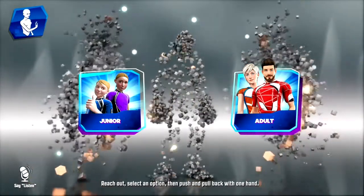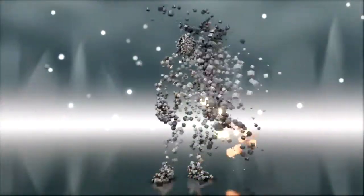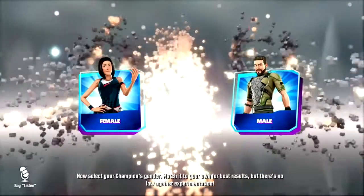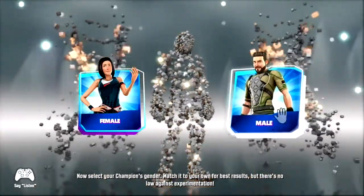An option — then push and pull back with one hand. Let's see you school some of those youths. Now select your champion's gender, match it to your own for best results, but there's no law against experimentation.